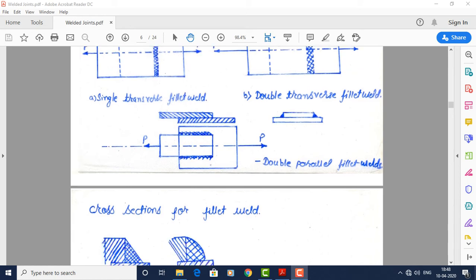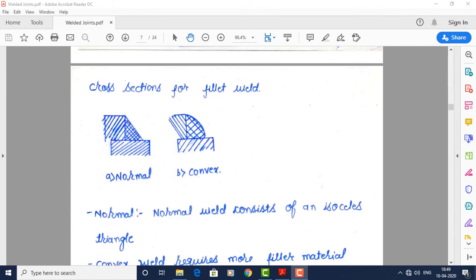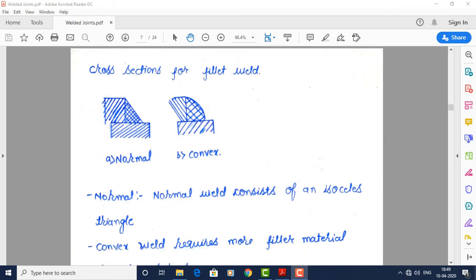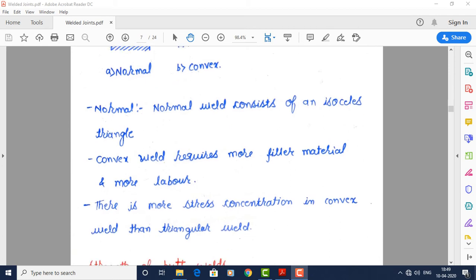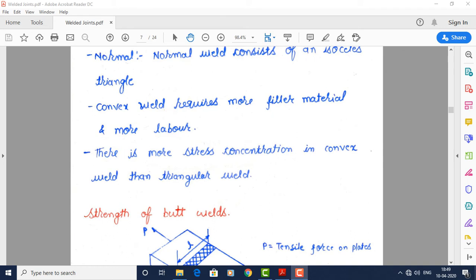We will see the cross sections of fillet weld. There are two types: normal cross section and convex cross section. The normal cross section includes an isosceles triangle. The convex cross section has a slight bulge or semicircular portion and requires more filler material and more labour. There is more stress concentration in the convex weld due to sharp edges as compared with the normal one.